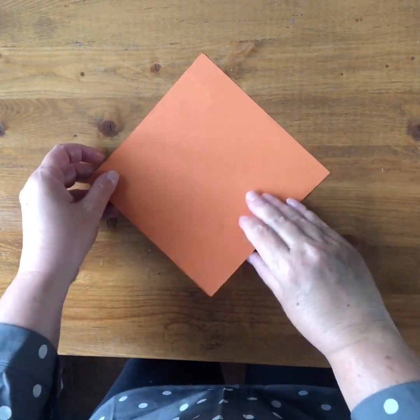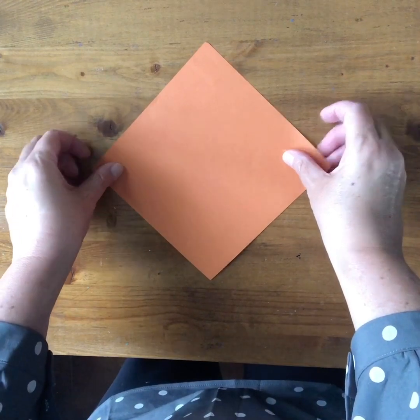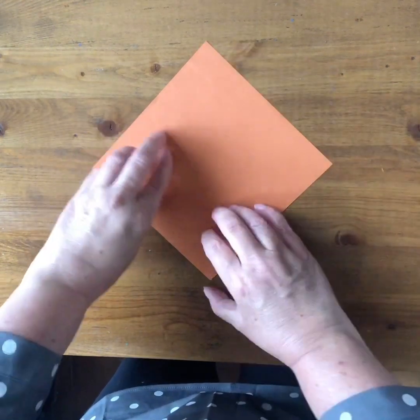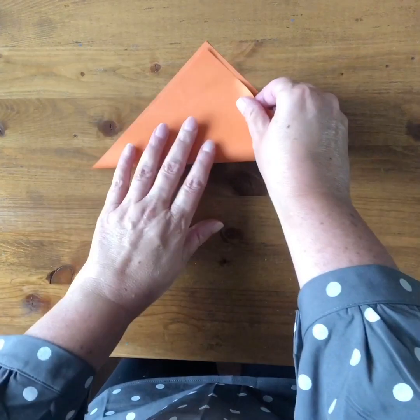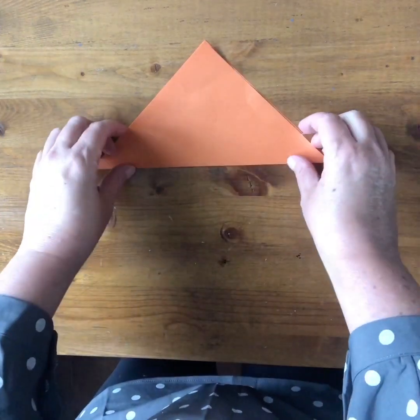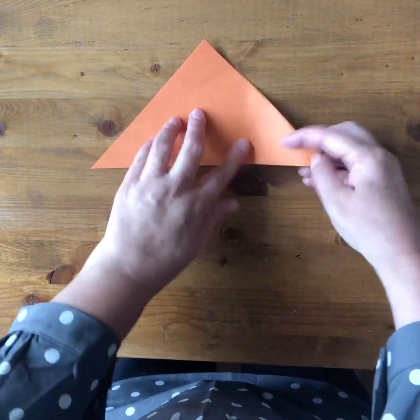Here is how to fold an origami bookmark. You start with a square piece of paper and turn it so you have a vertex at the top and at the bottom, and you fold it in half along this diagonal, meeting point to point. Now you have two large triangles.